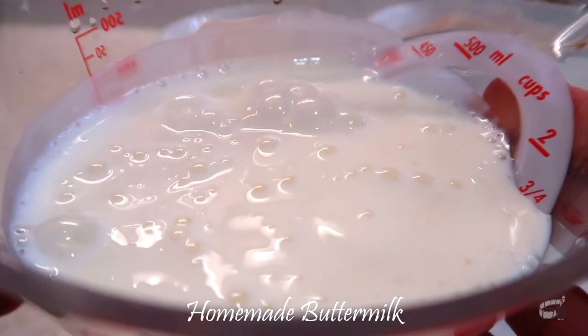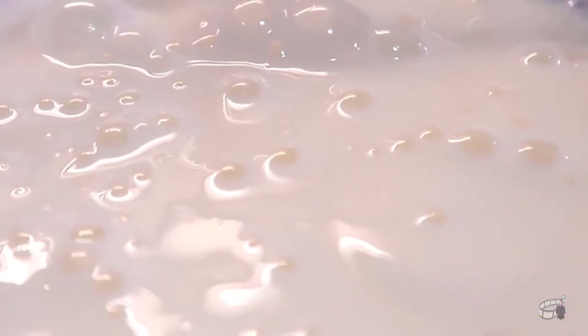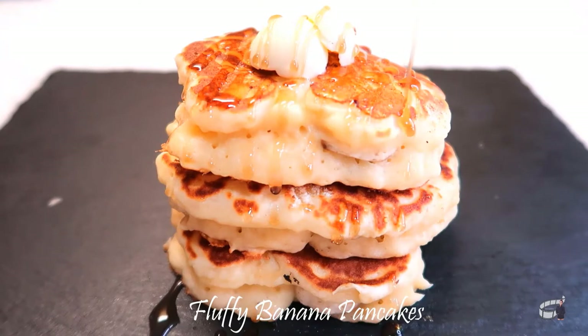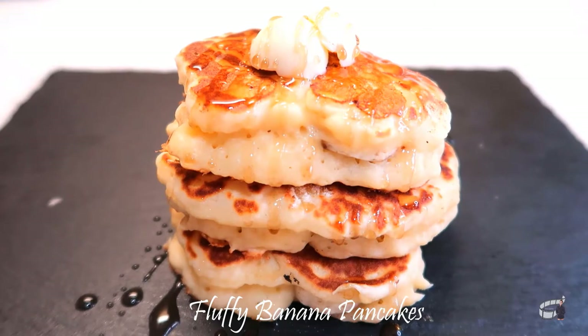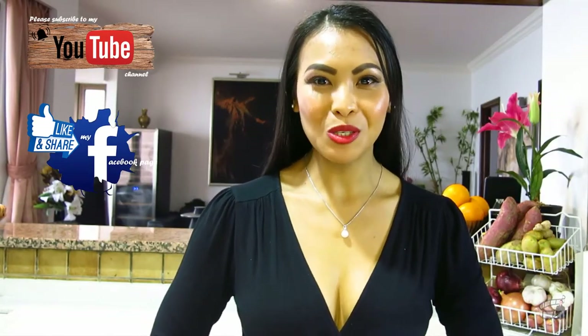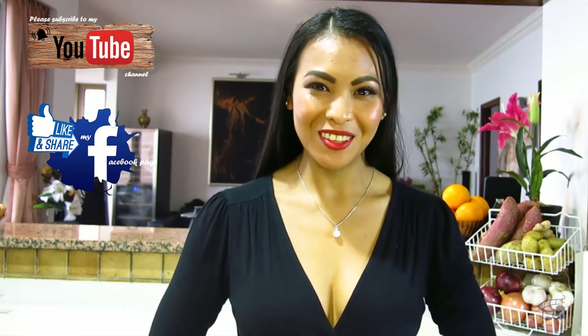Hope you'll find this video helpful and if you do, please give it a thumbs up and share it with your friends. Try this homemade buttermilk and make yourself fluffy pancakes. Check out the recipe on my Facebook page or YouTube channel — you'll find the link in the description box. I hope you'll share my Facebook page with your friends and please always subscribe to my YouTube channel. Thank you for your support and I'll see you guys soon. Bye!